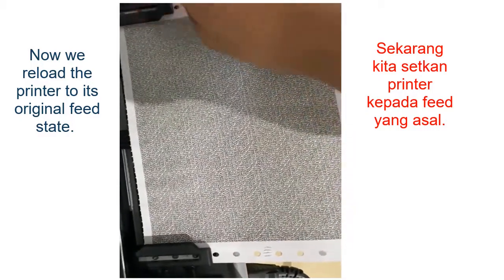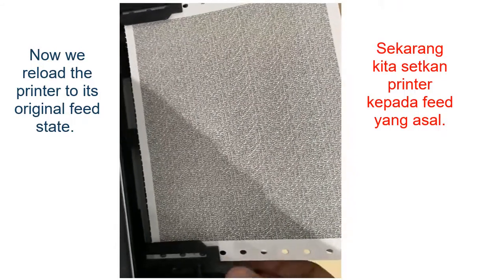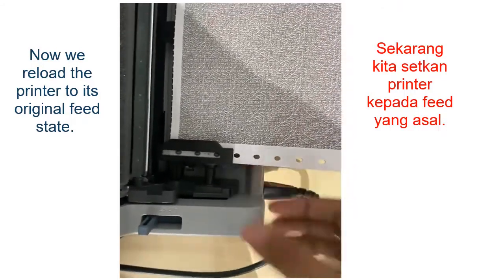After 12mm pula, kepada tepi ni ada kunci. Kita nak gerakkan yang kiri ke. Kunci dia.